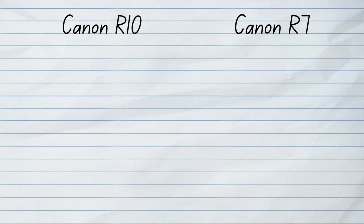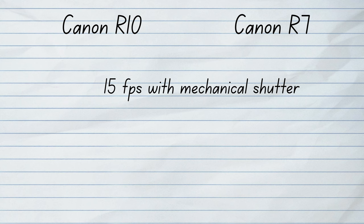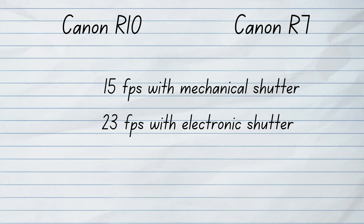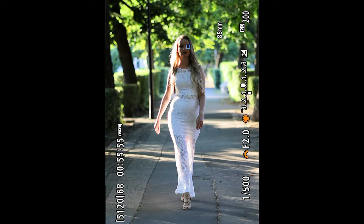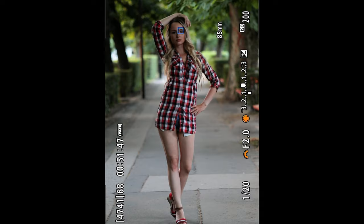The R10 also has a crazy speed of 15 frames per second with mechanical shutter and 23 frames per second with electronic shutter, which is completely silent. The autofocus is exactly the same professional AF system used in the high-end Canon cameras. The awesome autofocus that finds the eyes of people and animals is one of the key selling points of all mirrorless cameras, and that's why I always tell people to switch to mirrorless — the autofocus features are so much better. So for the R10 it is really a key selling point.